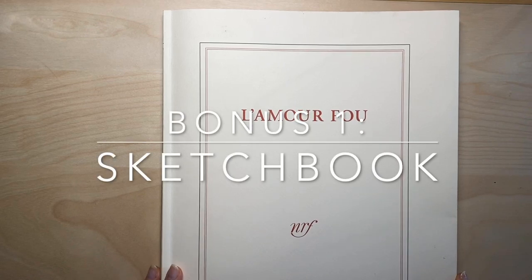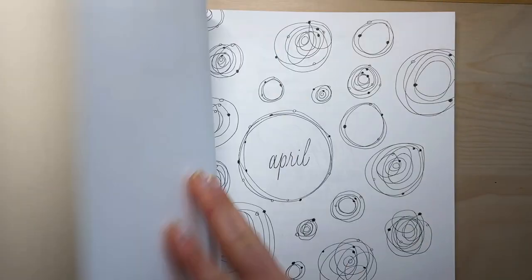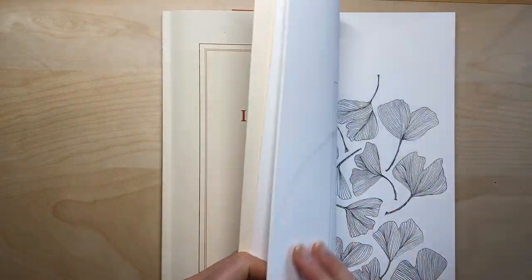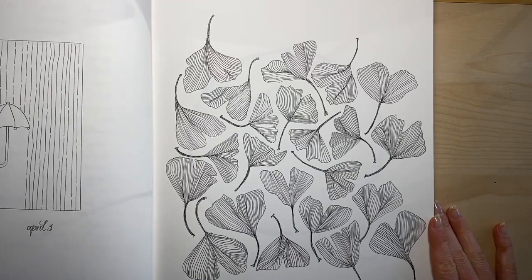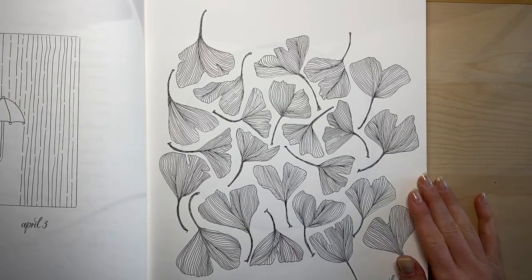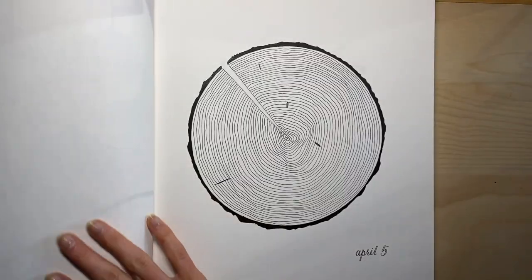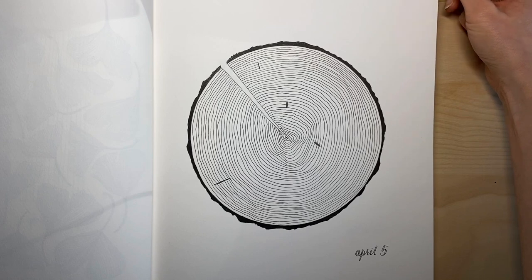Here's a look at my sketchbook that I've been mentioning. I started using it in April, and here is the first page of the ginkgo leaves, and then the tree, how it came out.